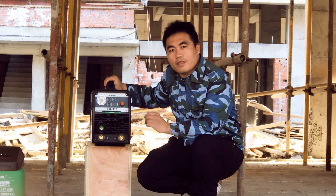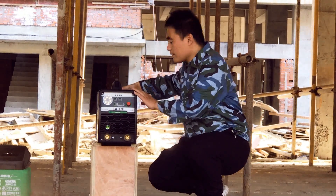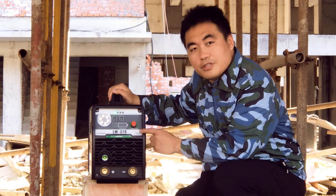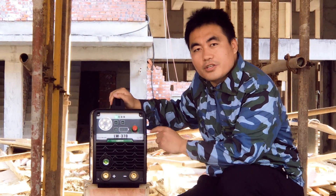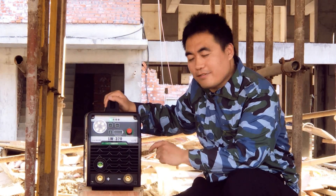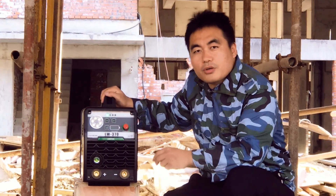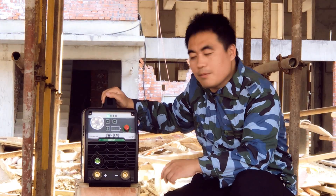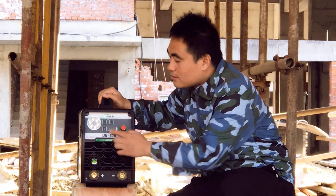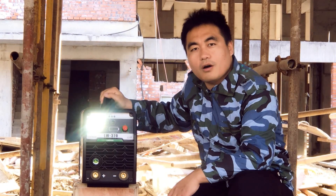Now I'm going to turn on this welder and check the front panel and rear panel. The light is on. This is the welding current knob. From this welder, you can get a maximum output current of 150A. The maximum electrode you can weld is 3.2mm. And this is the LED light — when you work at night, the light will be useful for your welding job or other work.